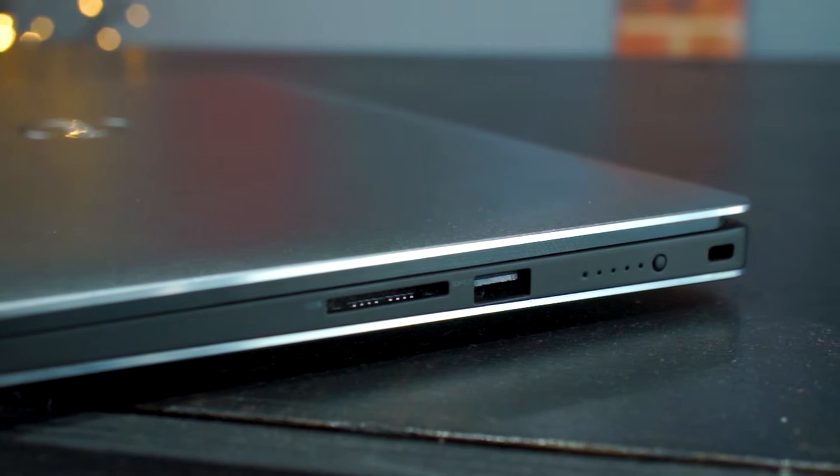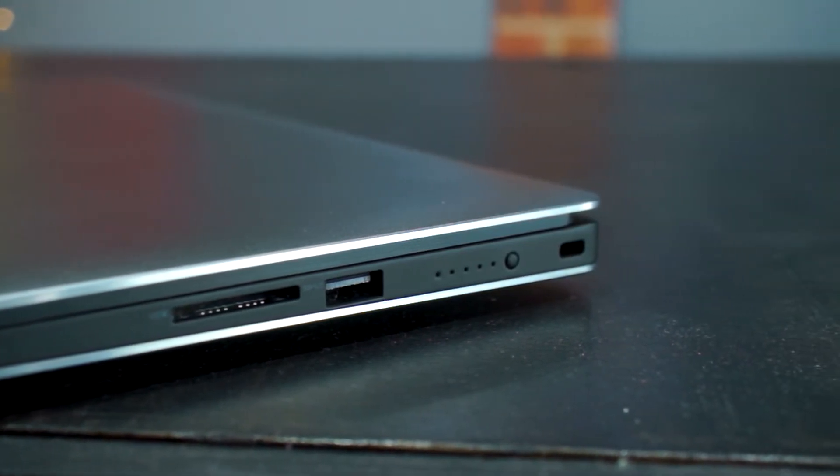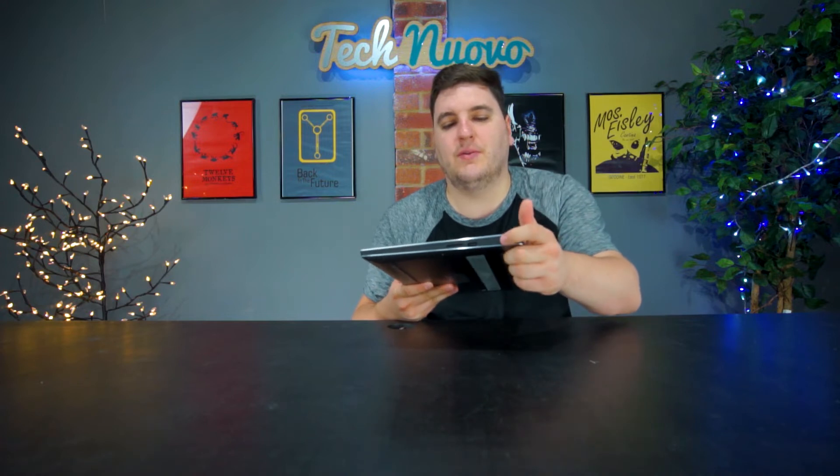Down the right-hand side you have a Kensington lock for security, a USB 3 port, and an SD card reader. There's also a button here which, when pressed, shows you how much battery life you've got left — a nice touch so you can quickly check battery without having to rely on the system tray.